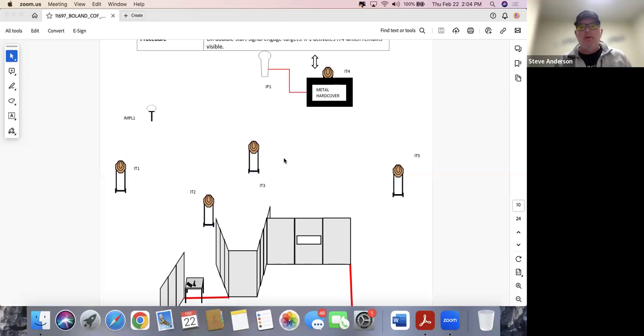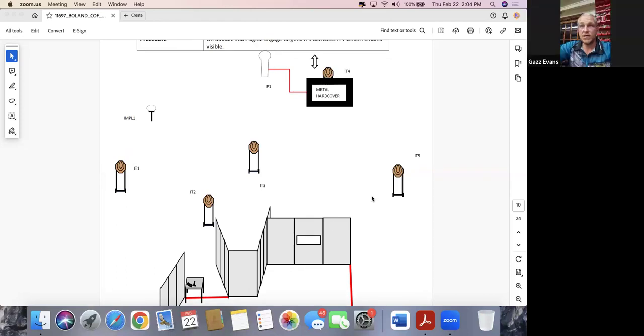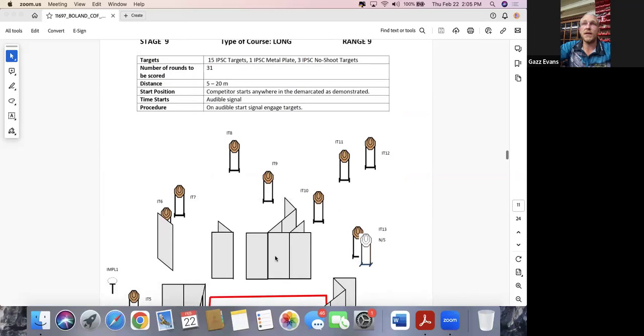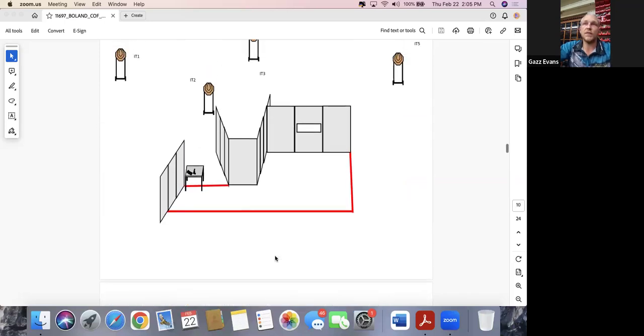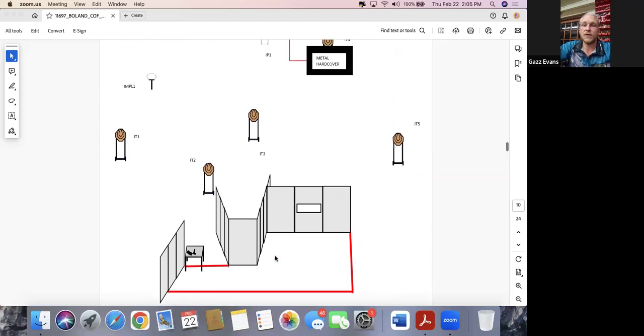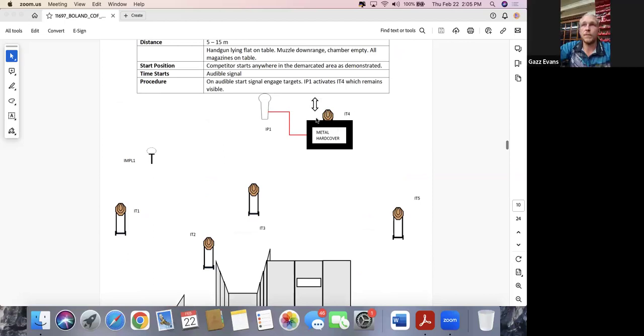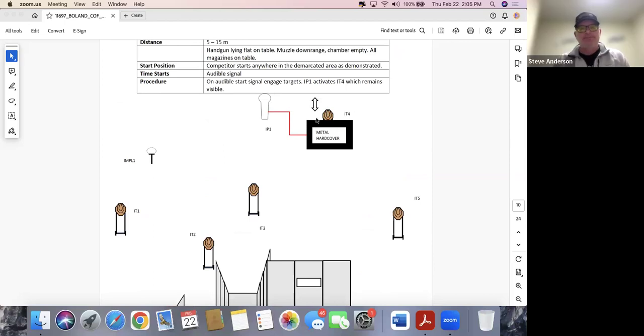Ideally we'd want to shoot something else after the activator. Getting this target on the way in, then activator, then this target, then back to the bobber — that works out. There's something happening between shots rather than waiting. This is a much nicer angle for coming into that port. It also looks like it will be easier to go from the activator to the target and back to the moving target. It appears to be a vertical bobber as opposed to a swinger, which I always found much easier depending on the speed.